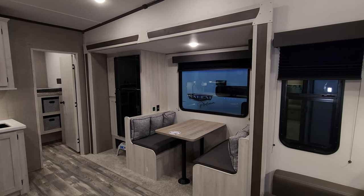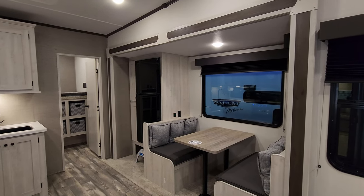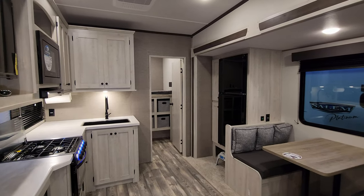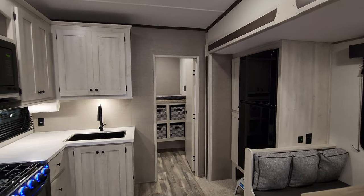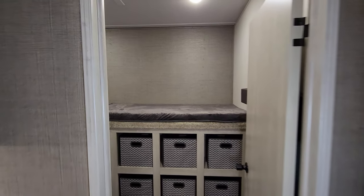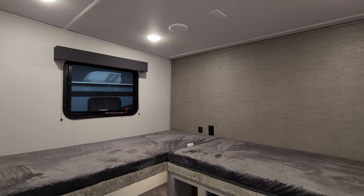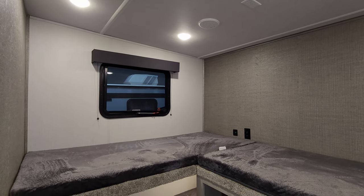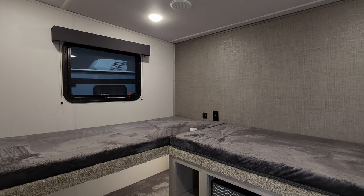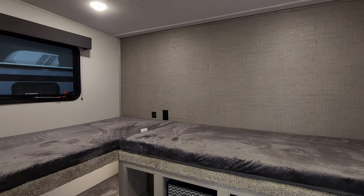We're now up inside the brand new 2023 Cardinal Red 28BH bunkhouse fifth wheel. We're going to start back here in the rear bunkhouse section and then work our way forward. In the back, as you've seen on the floor plan, this is the bunk room. You have an L-shaped upper bunk area, there's a window that does open, and a USB charger port and electric outlet on that back wall.